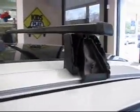Be advised that this will also come in a wing profile configuration, but it's not quite as universal as these square ones. So I recommend the square ones myself. Then you just tighten them down, put the lock and cover on, and you're all set.